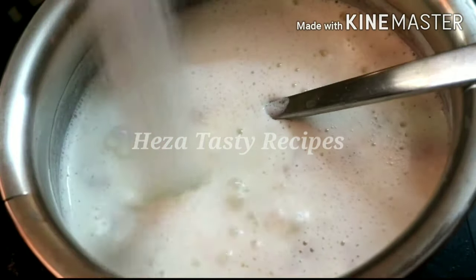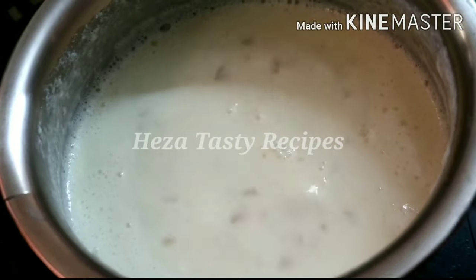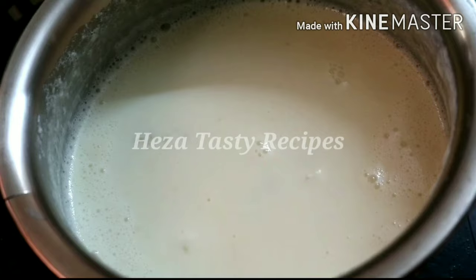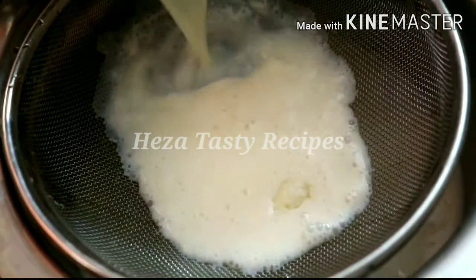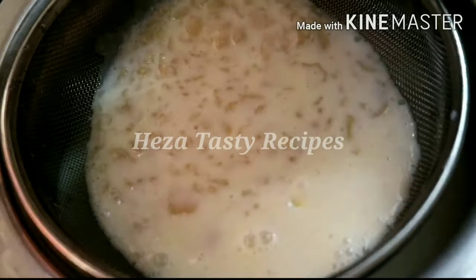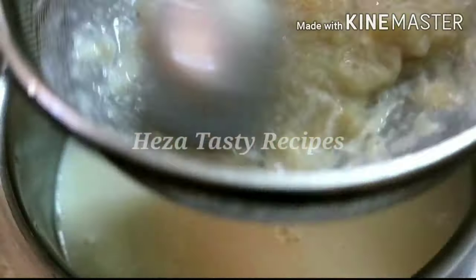Add 1 and a half cups of sugar. You can add some sweet mango. Add the sugar and filter it to a thick consistency. If you have any color, you can filter it thick.